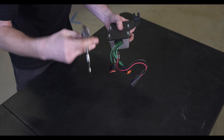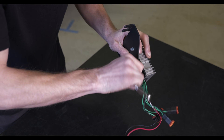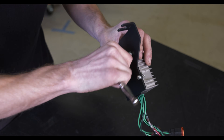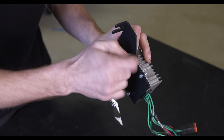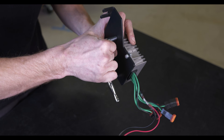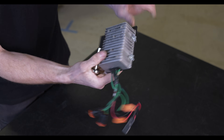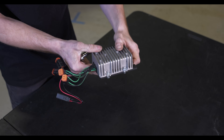Then we will tighten everything down with our 7mm socket. These don't have to be super tight — the lock washers will keep them in place, they just need to be snugged down. Just like that, our bracket is assembled and ready to go in the car.